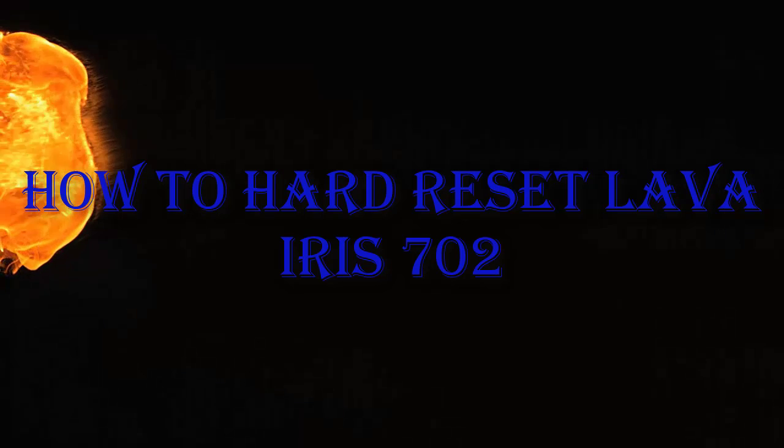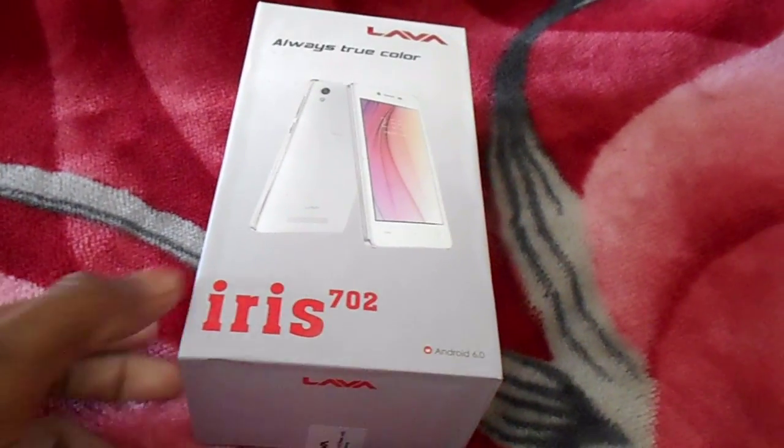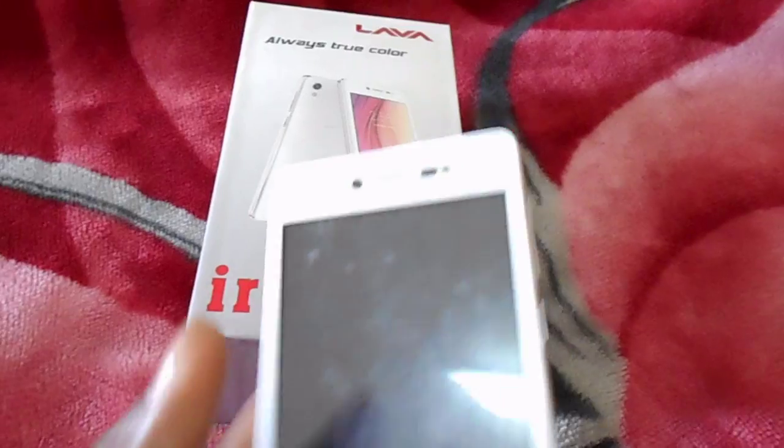Hey guys, this is Firemix. Today I want to show you how to hard reset the Lava Iris 702. If you forgot your password or you want to reset your Lava Iris, you will follow these steps.